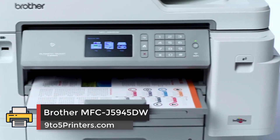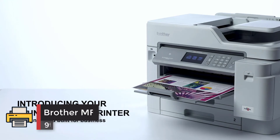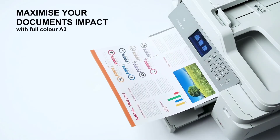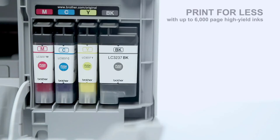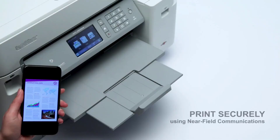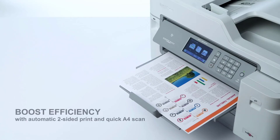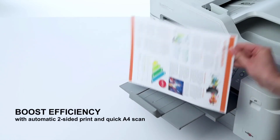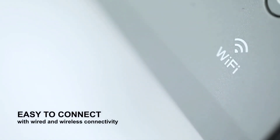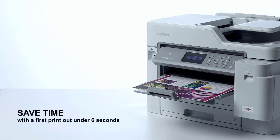Number 1: Brother MFC-J5945DW. Because inkjet technology takes up less room than laser, Brother has been able to cram more paper and ink capacity into this fairly compact desktop unit. It can even print onto A3-sized paper, plain or glossy. It comes bundled with standard-sized ink cartridges, but with high-yield cartridges available and able to deliver 6,000 pages, this MFP's running costs are actually lower than some laser printers.